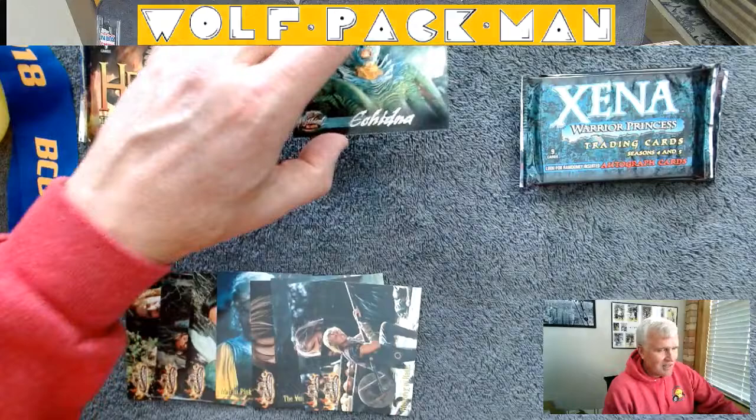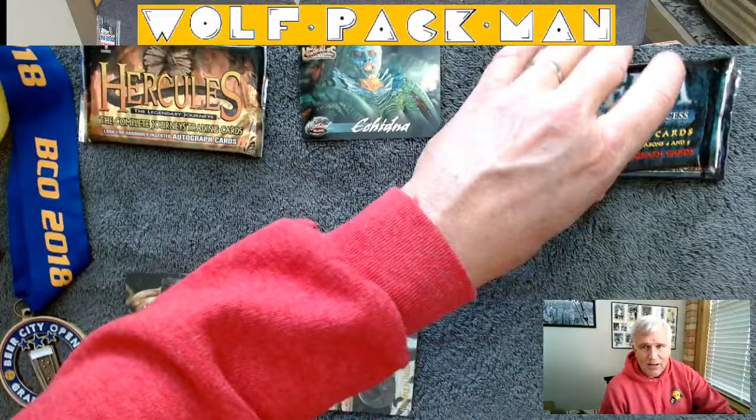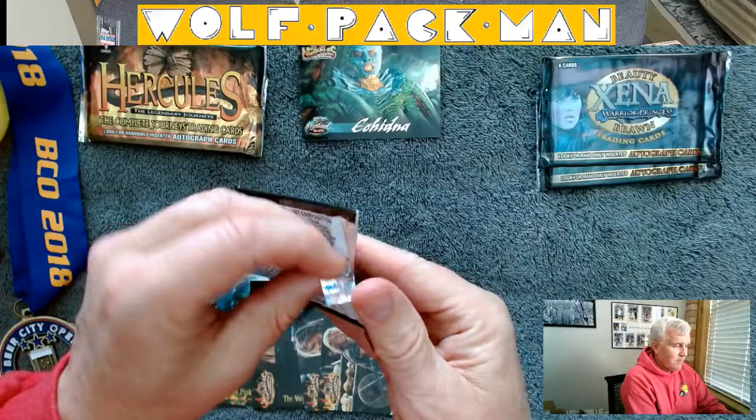And the rest are just regular cards. I'm sure there's a collector out there for whom that's the last card they need to complete their insert card set. We got two of these Beauty and Brawn packs, and then this is season four and five, so let's do this one pack of season four and five.